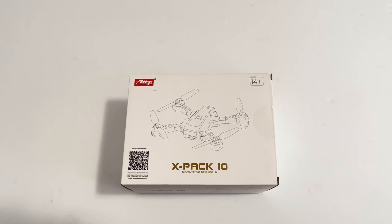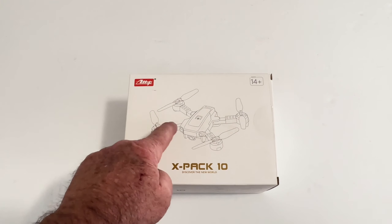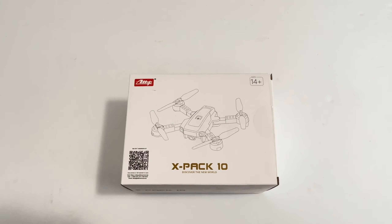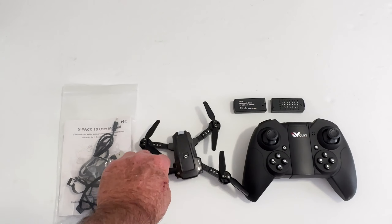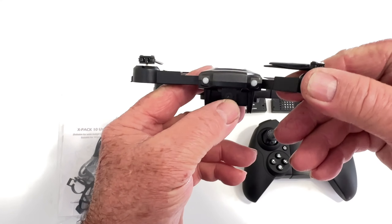Today we're going to be taking a look at the ATOP XPAC-10 — a little mini drone with FPV video. We want to thank the great people at ATOP for sending this out for us to check. Let's get this out of the box and see what we're looking at. Inside the package you get the fantastic looking quad, and there is the camera right there in the front.